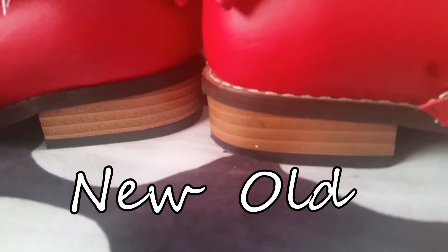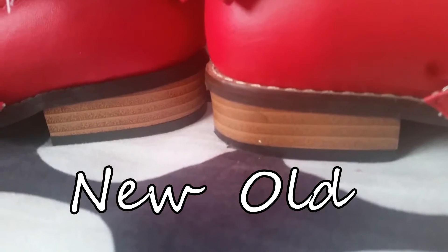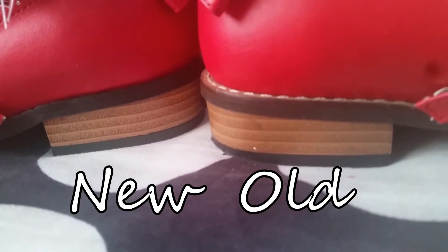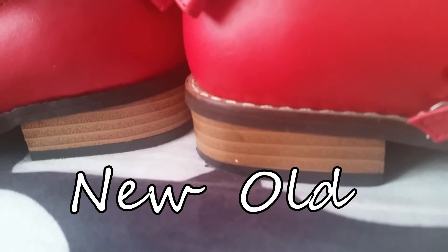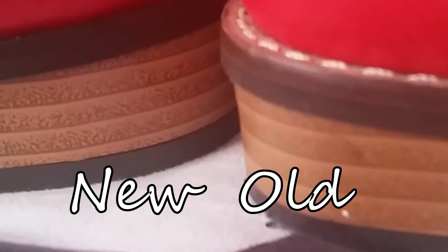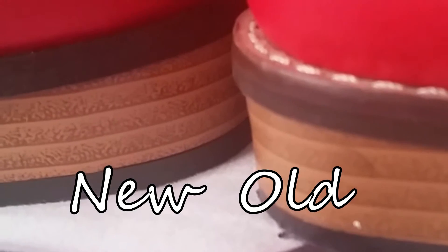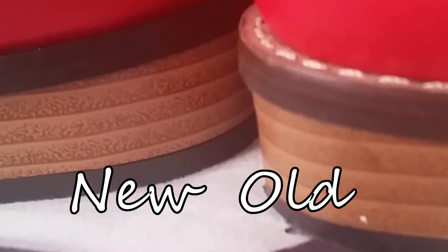The heels of the shoes have not changed very much. They do have a slightly different look to them, in part because of the stitching. Also, the layers of cork used to make the shoe look slightly different. There also looks to be an additional layer of cork used to line the heel of the new Tea Parties compared to the old Tea Parties.